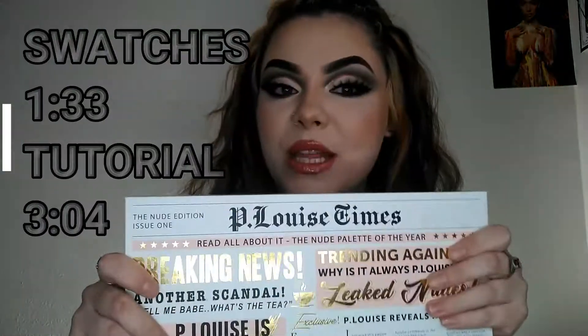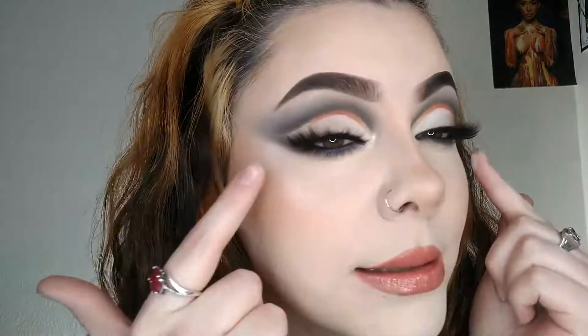We have a review, first impressions, and demo of the P. Louise Cancelled Palette — this is her nude palette. I will insert a nice up-close clip of the packaging, and I am going to be doing swatches of the whole palette. So if you want to see swatches, hear my impressions of this palette, and then see this stunning look, then you already know what to do — please just keep on watching.